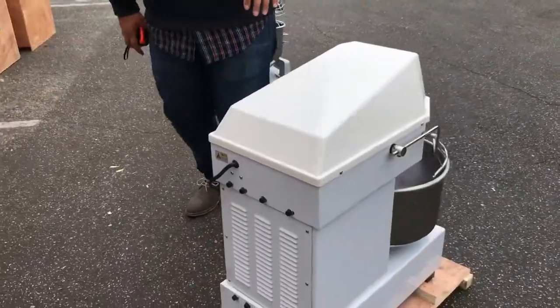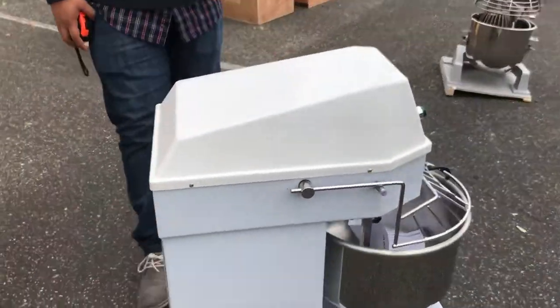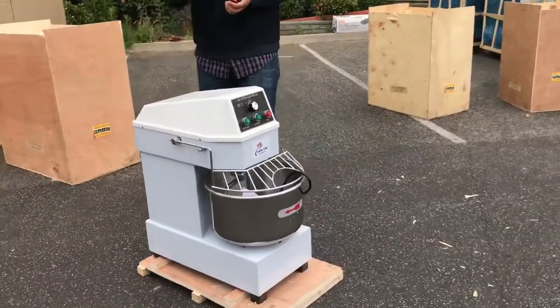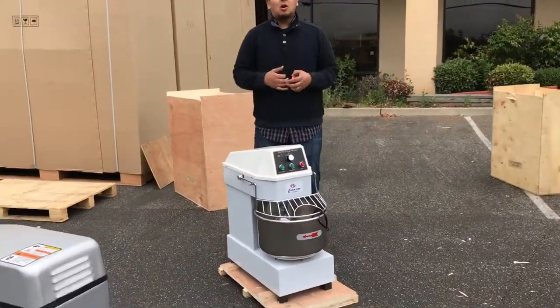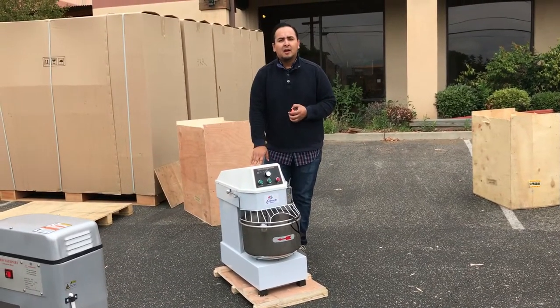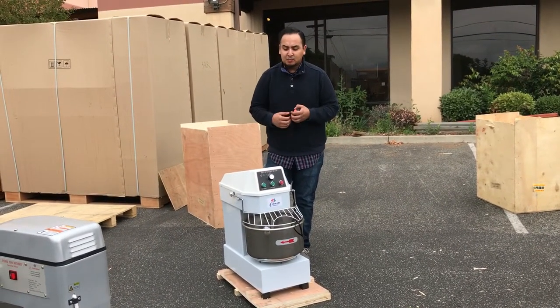So yeah, guys, if you want to order the spiral dough mixer, go ahead and order it today. If you have any questions whatsoever about this unit, give us a call — we'll try our best to answer all your questions about the spiral. Thank you for watching. This is a spiral mixer.